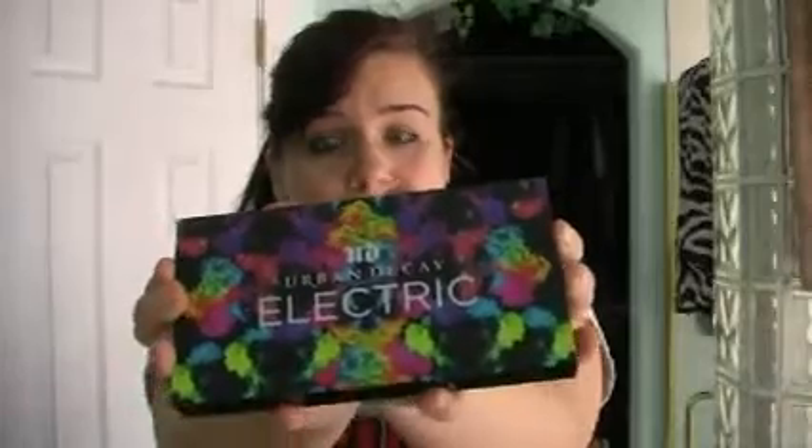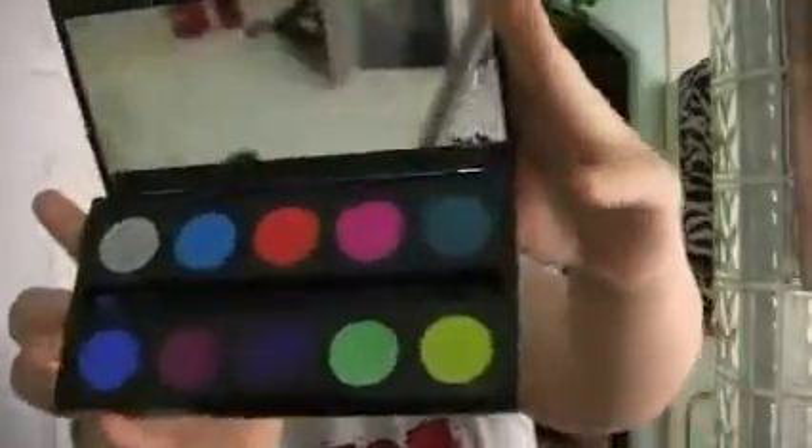I think I've had this maybe two, three weeks probably, something like that. As you can see, it's really colorful, really exciting. You can tell it's just so bright and exciting.